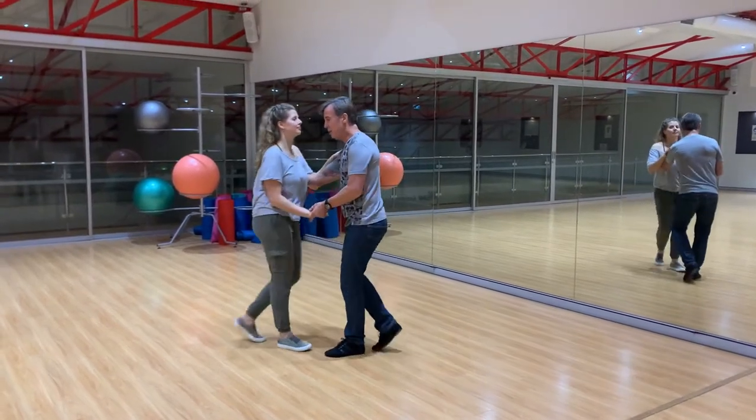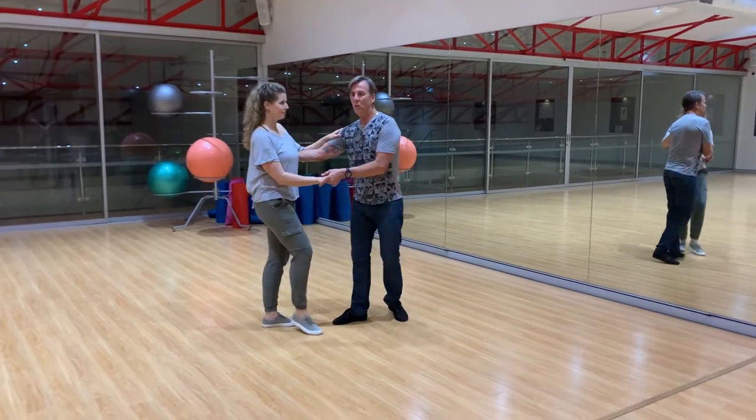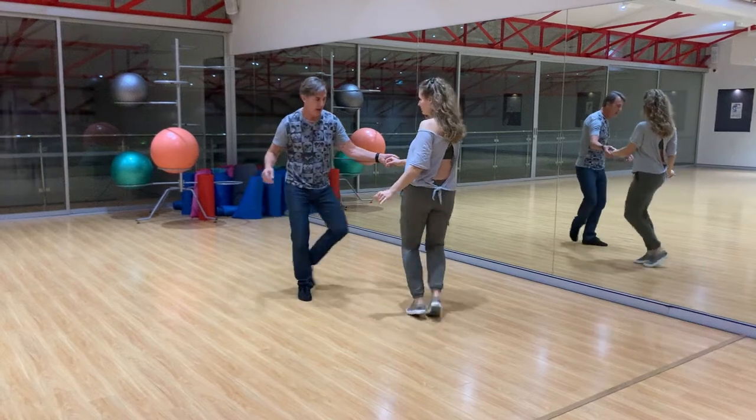Take step, triple step. Throw out — can be whatever you want. 1, 2, 3 and 4.